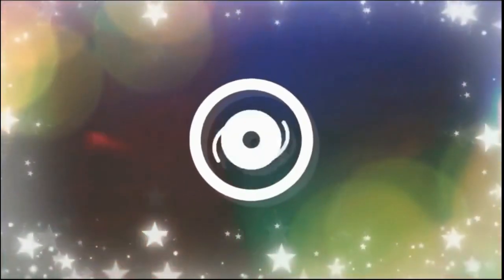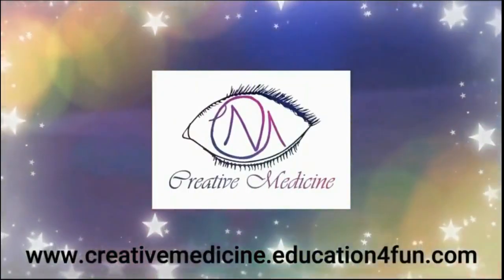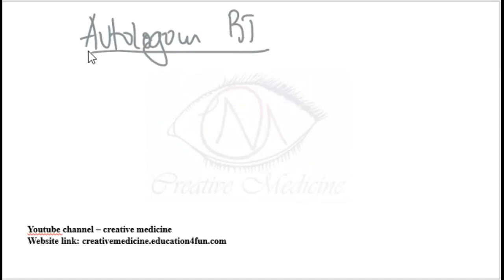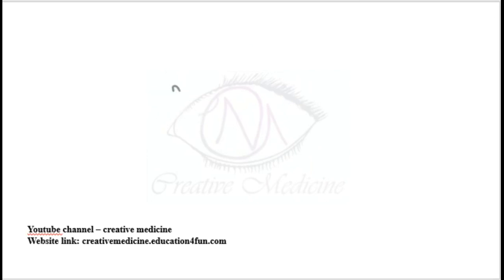Welcome to Creative Medicine. In this lecture we will learn about autologous blood transfusion. Autologous blood transfusion is transfusing one's own blood to oneself. It can be done in three ways: one, pre-donation; two, normovolemic hemodilution; three, blood salvage.